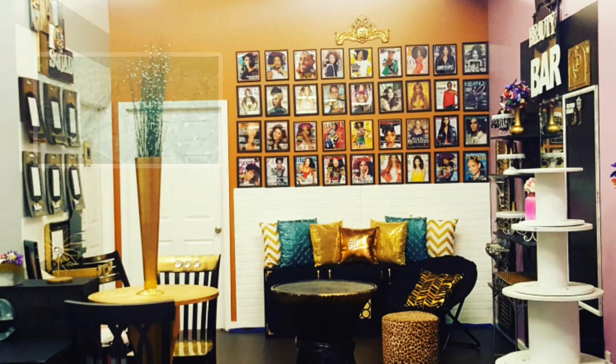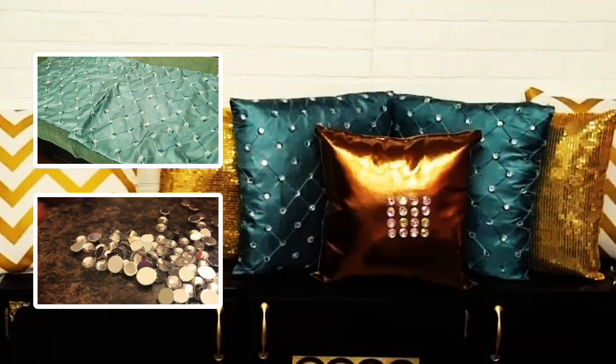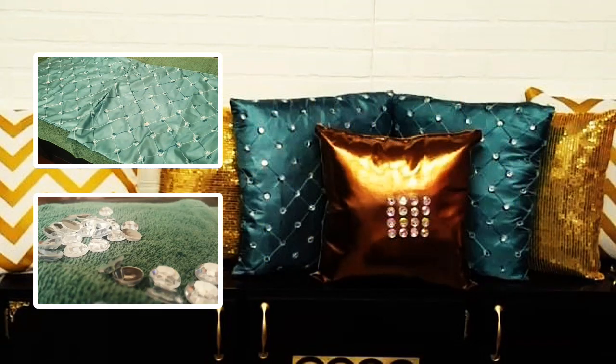For this project, you'll need a decorative pillowcase and a bag of flatback rhinestones. I purchased these inexpensive covers and rhinestones for a few bucks online.